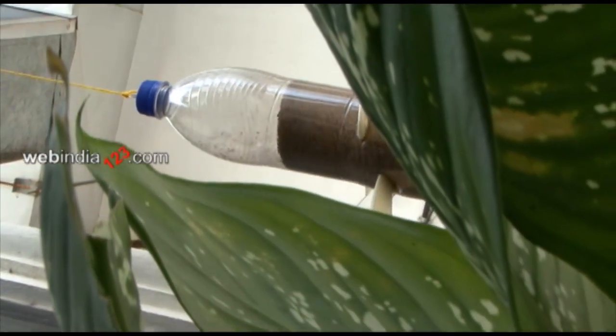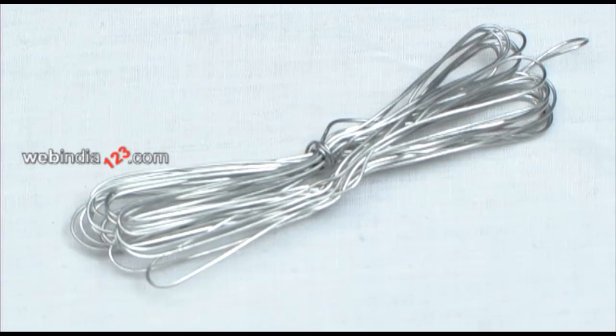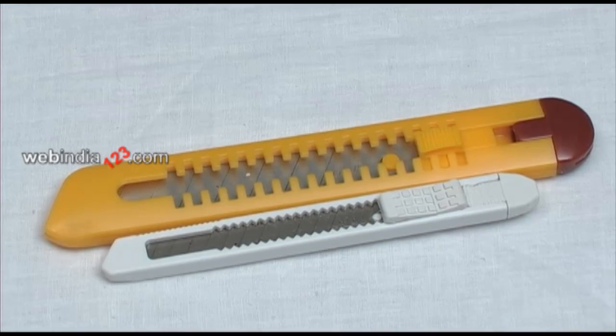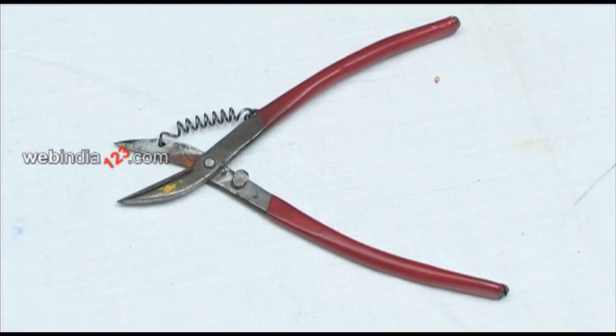Materials which you require are: one soda bottle, thin iron wire of 10 cm ring length, cutting blade large and small, two large spoons, cutting plier, and bird food.